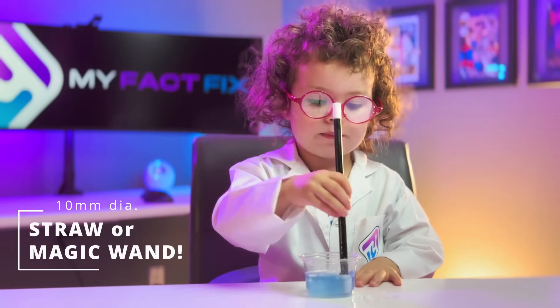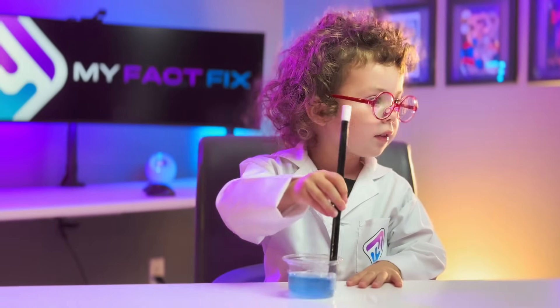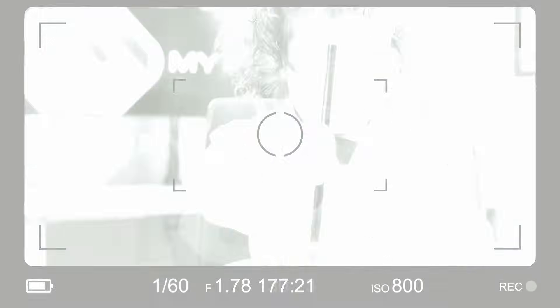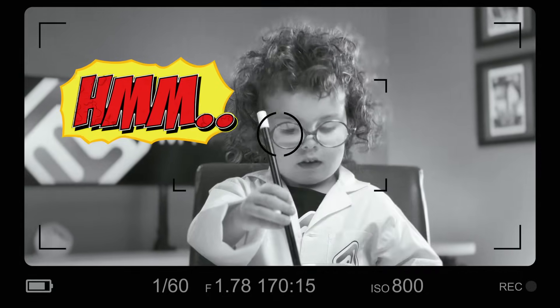Close enough! And mix it all in with a nice big straw. That's perfect. Be sure to keep watching because we've got some pro tips later in the video. One more side note: although tempting, don't taste the goods — it does not taste good at all.